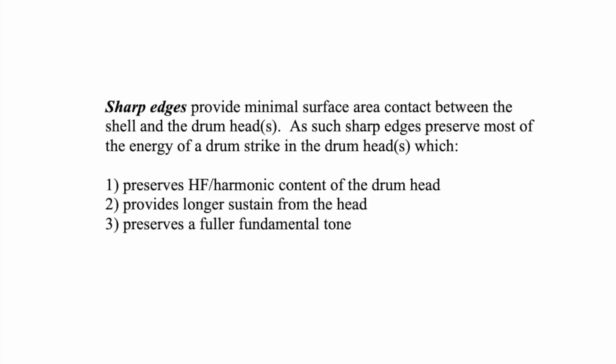And number three, it preserves a fuller fundamental tone. This goes along with the previous video: the greater the mass of the shell, the harder it is to excite that shell into vibration. Therefore the shell takes on a more passive role, leaving the energy in the heads and providing greater sustain and a stronger fundamental note — the actual pitch of the drum.